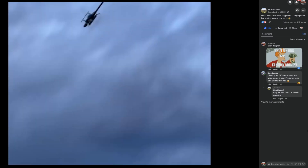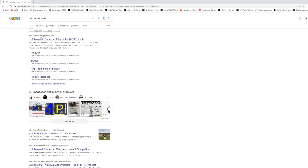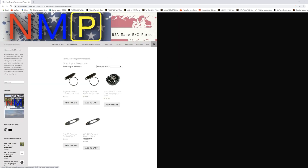Anyway, for now everybody, go check out Nick Maxwell Products and check out the MaxGlow 1.05 Dual Glow Plug Head.